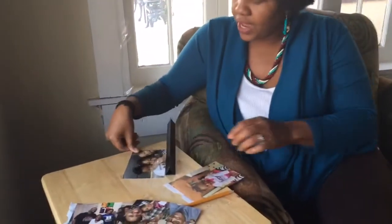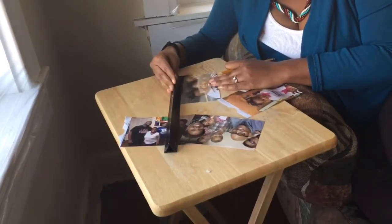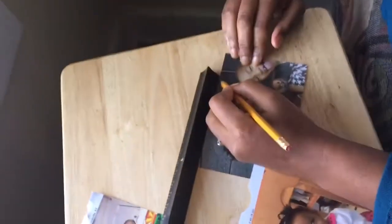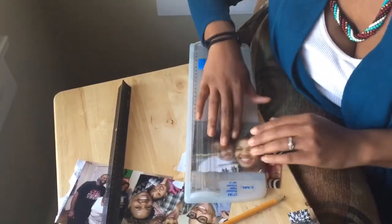Your next step is to find an image that you really like. When you're doing four by fours, you're going to have to make some sacrifices. As much as I love that my son is in this picture, I'm going to have to cut him out — that's just the way it's going to have to be. I take my pencil, mark a line, and then get out my cutting machine and cut it.